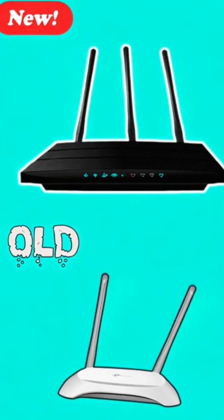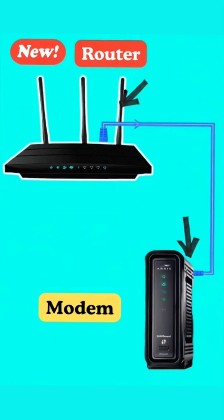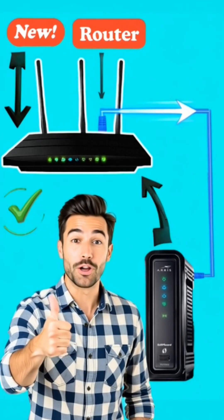Hey everyone, if you have just changed your router and want to connect your new router to the modem, here's the right way to do it. Let's go.